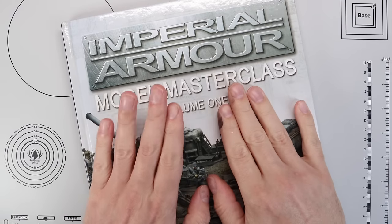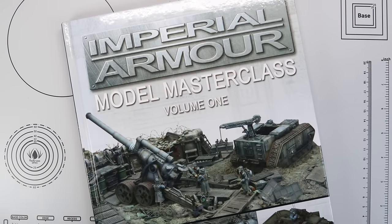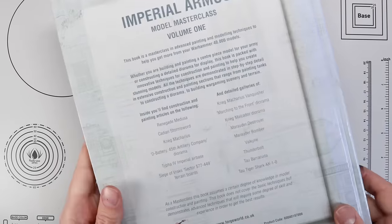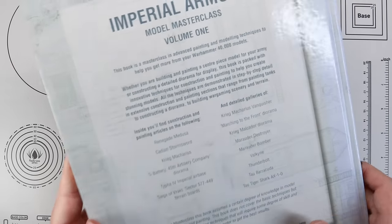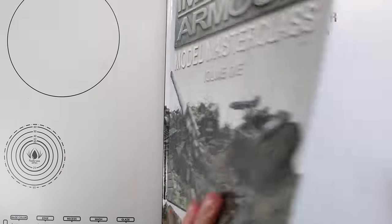Hi everyone, it's Henry here. Following on from last week's video where we took a look at the 18 different schemes for the various Space Marine Legions that are part of the new Legions Imperialis game, this week we're going to be taking a look at the Solar Auxilia.